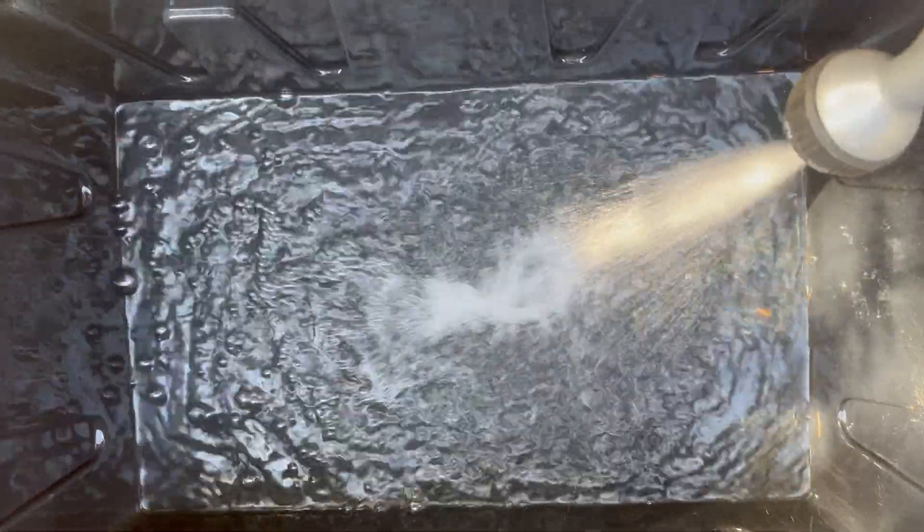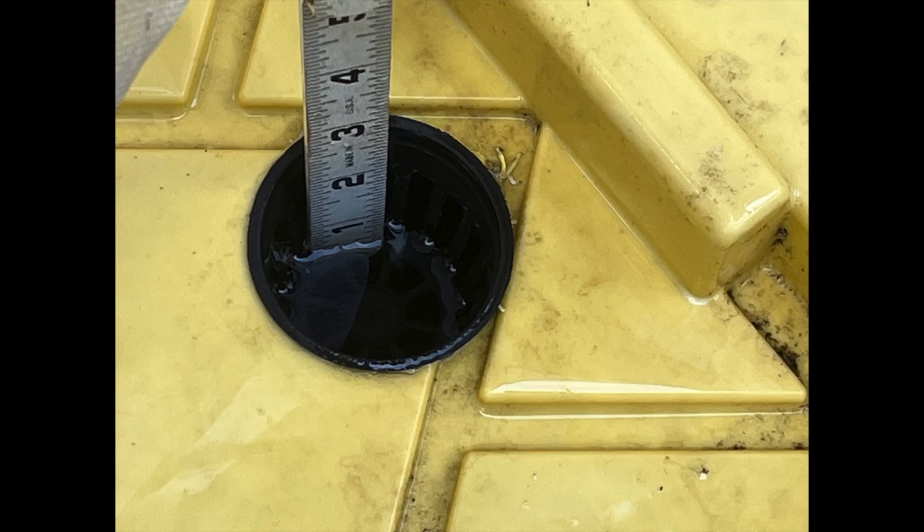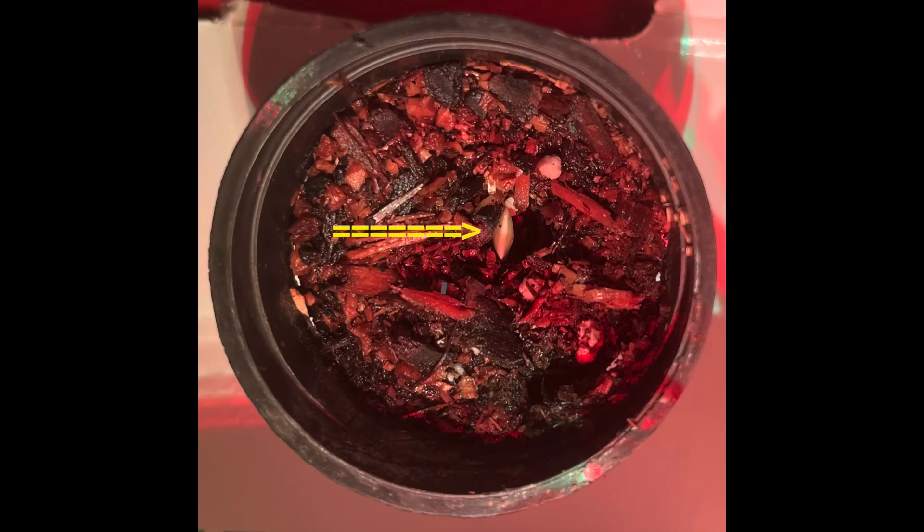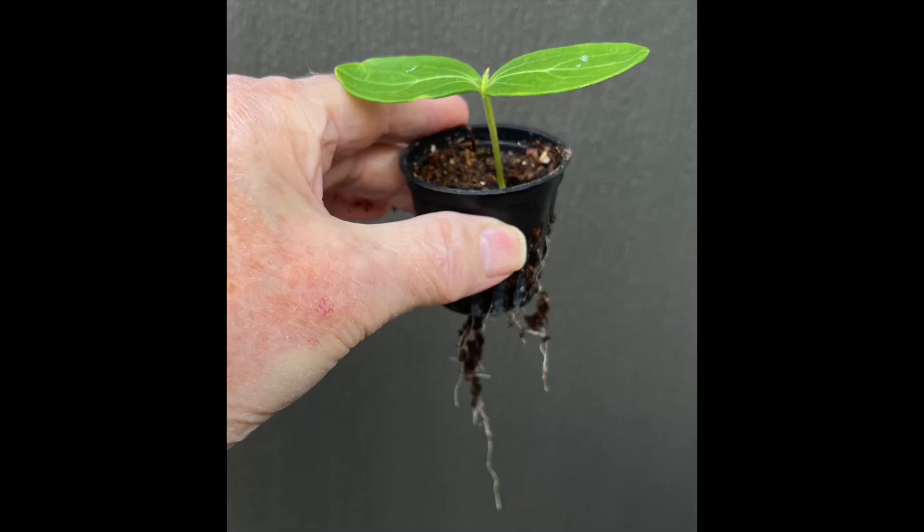Water was added to a level where net pots would be immersed in about one half inch of nutrient solution. Now we're ready to transplant, but we need some seedlings. Cucumber seeds were germinated on a wet paper towel. Germinated seedlings were transplanted into net pots filled with growing medium. Actually, seeds could have been directly seeded into the net pots. After several days, healthy seedlings emerged and were ready to transplant.